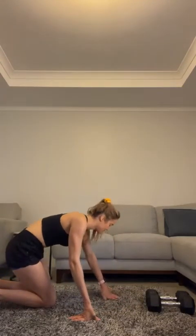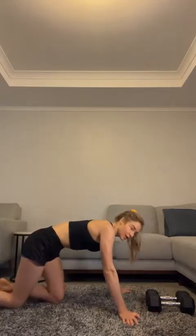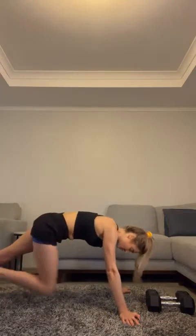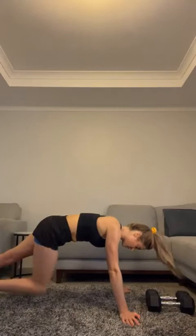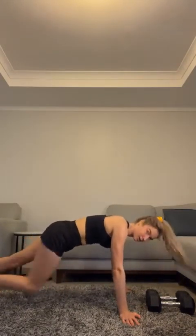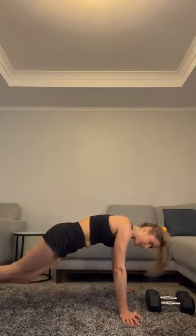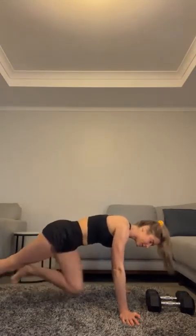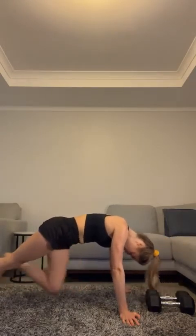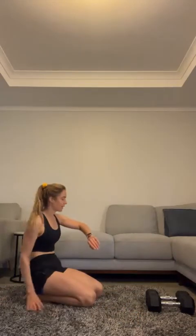One more exercise — mountain climbs. We're going to do 30. Hands back to the side, knees come into your chest. The slower you go, the more you're working your core; the faster you go, the more cardio it is. Twenty — ten more. Good! Great — one-minute break, guys!